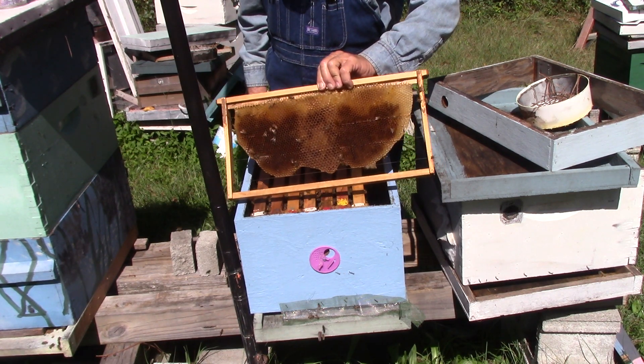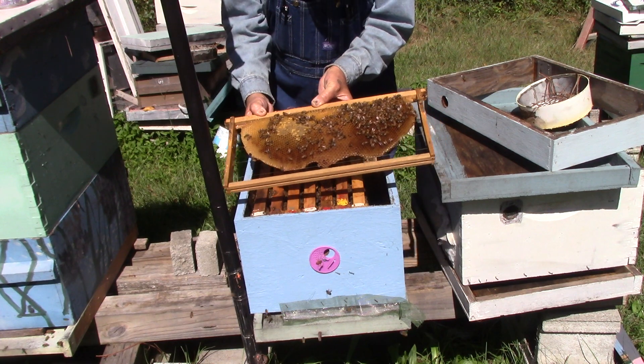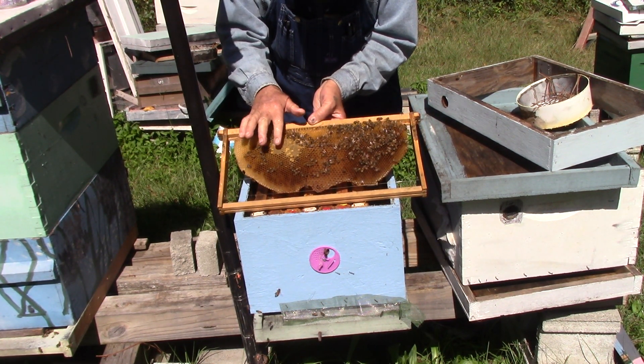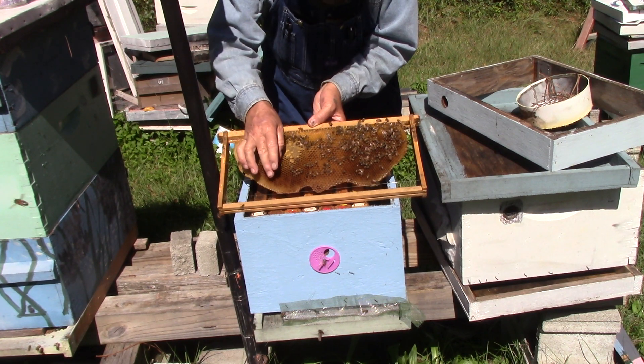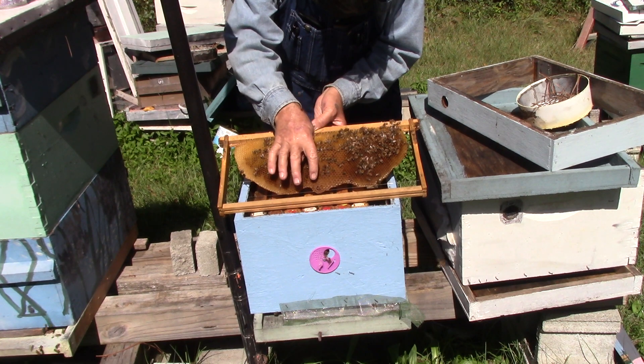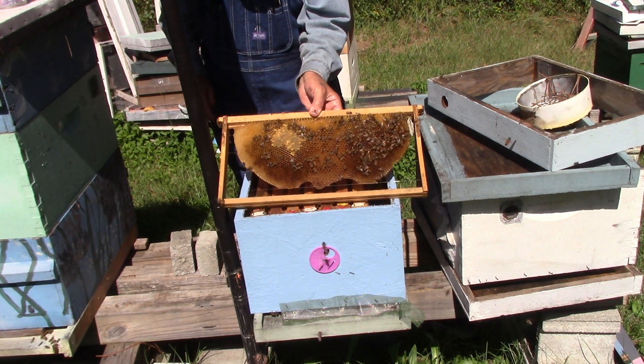We have very little to nothing on that side. On that side we have some nectar. We have honey here. This is all nectar. This is nectar over here. This here is drone cells — they're big and they'll finally fill them up with honey.